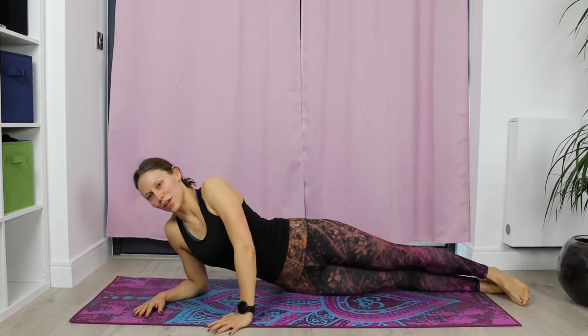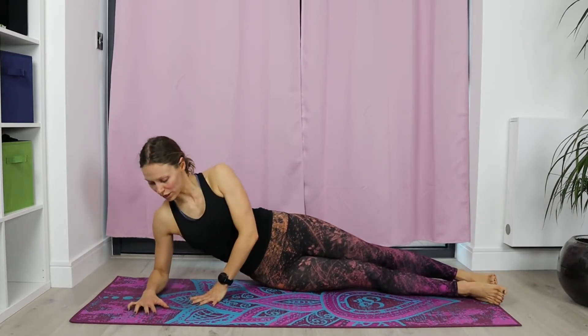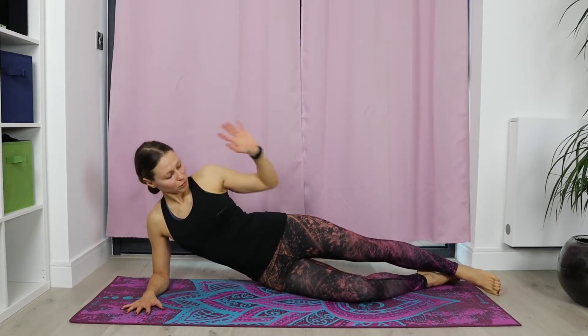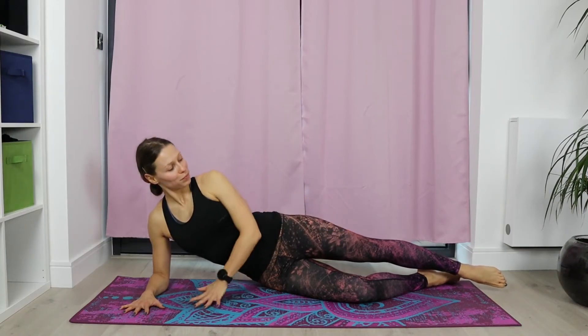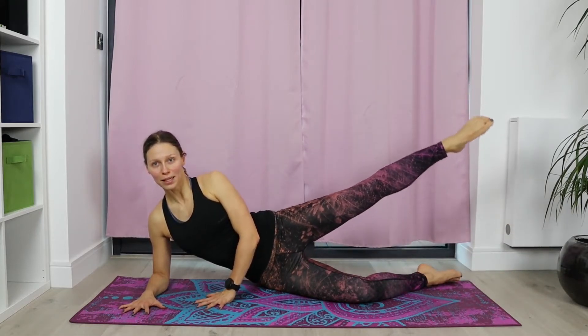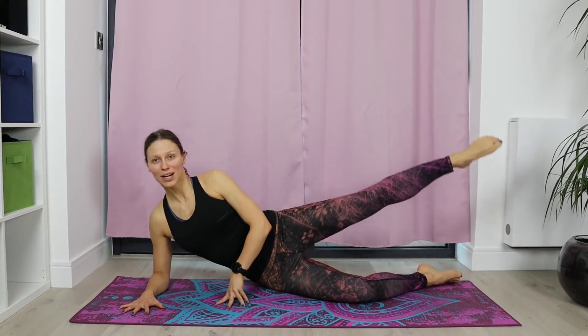We're going to roll onto the right side. Keep your elbow bent, elbow just underneath your shoulder. Legs are in line if you want to work harder, or you can have the right leg a little bit bent. We're going to work on our glutes. I prefer to have the left palm just in front of me — that helps with balance. Abdominals engaged, shoulders and facial muscles relaxed. Engage that left leg, maybe point the toes. Start lifting the leg up and down without moving the upper body.